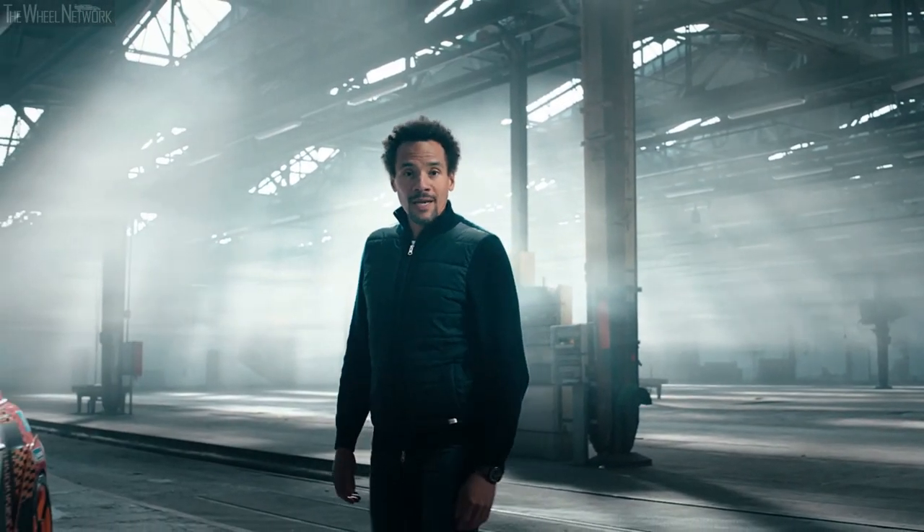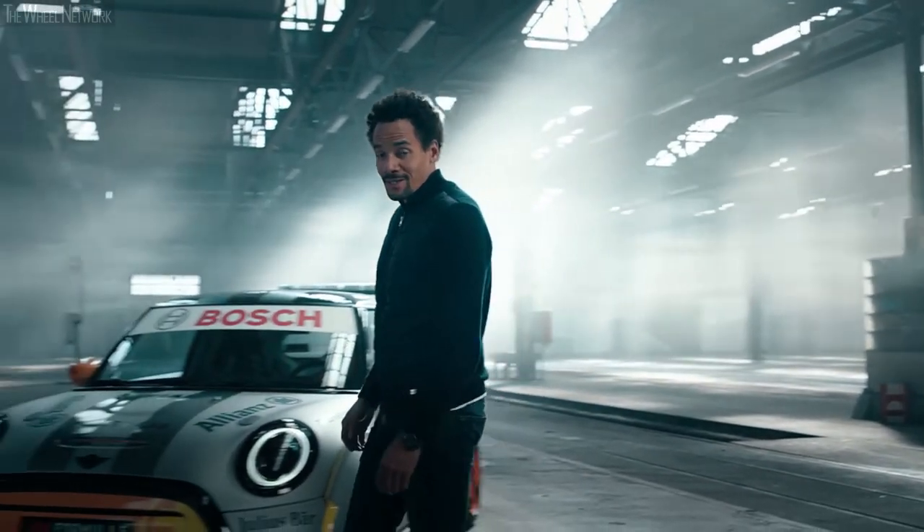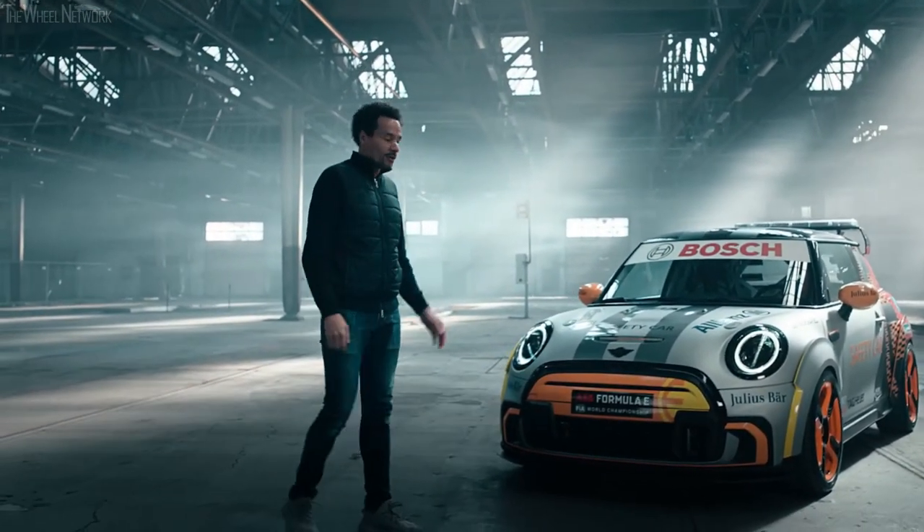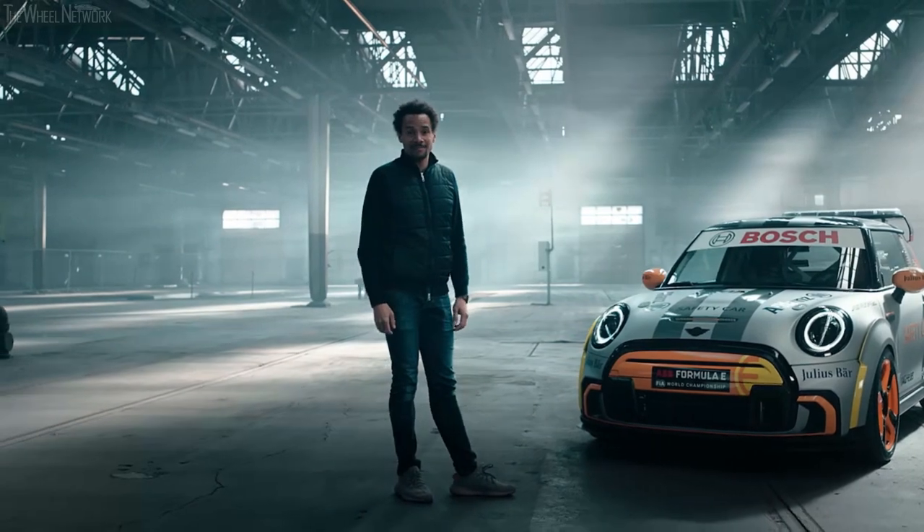Hi everybody, my name is Oliver Heilmer, Head of Mini Design. And today I would like to introduce you our new Mini Electric Pace Setter.